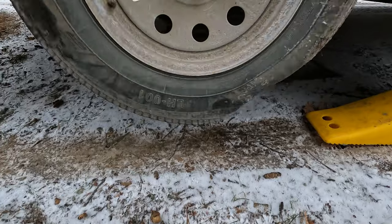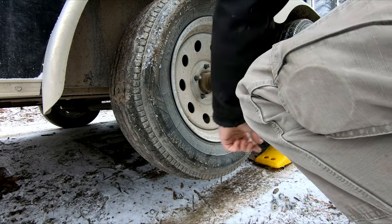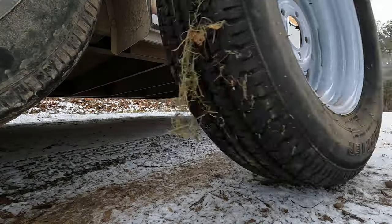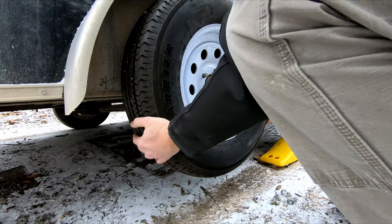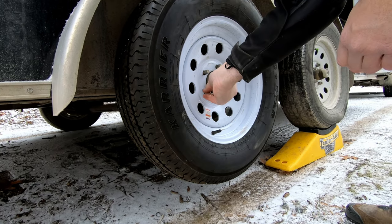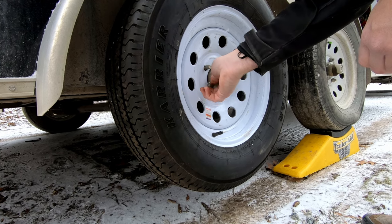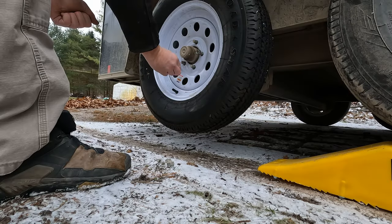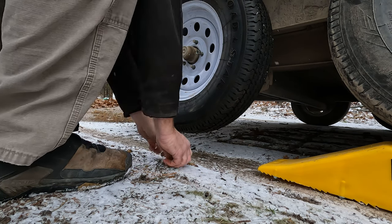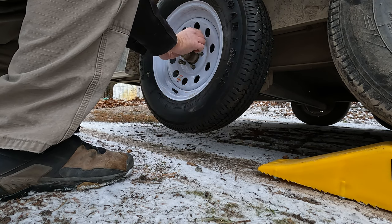This is nice — a lot of clearance on this. You always want to put the taper side in, always, unless specified otherwise. It's cold out here — 28 degrees — and we're just now getting a little flurries. I don't think it's going to amount to anything.